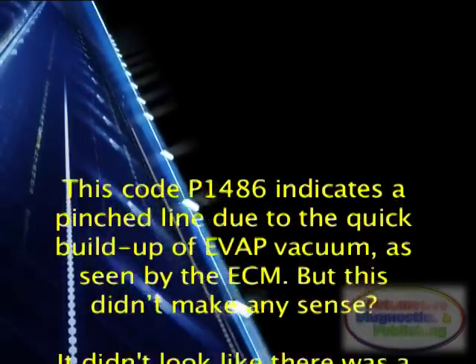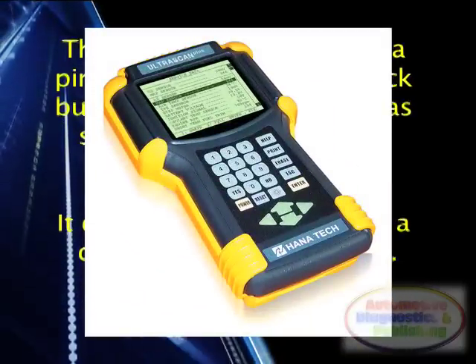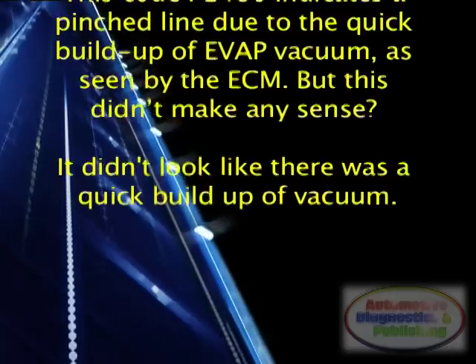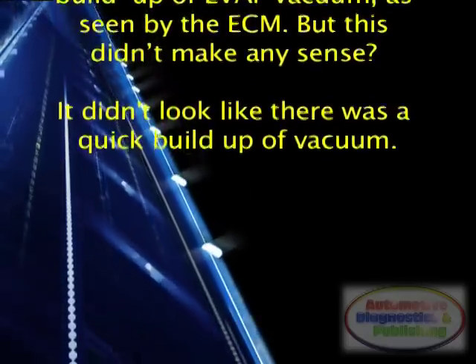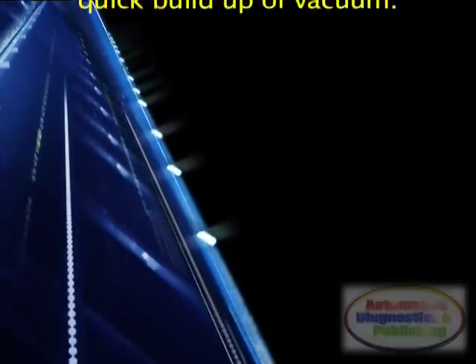Where was the pinched hose? Code P1486 indicates a pinched line due to the quick build-up of EVAP vacuum as seen by the ECM. But this didn't make any sense — it didn't look like there was a quick build-up of vacuum.